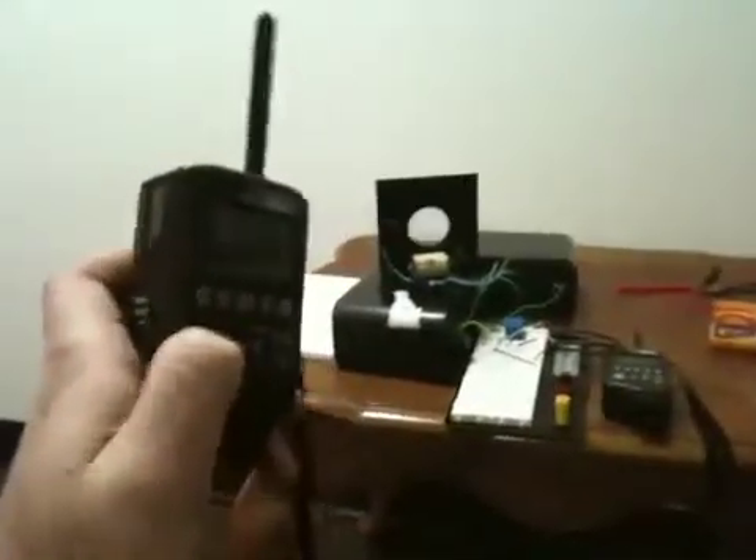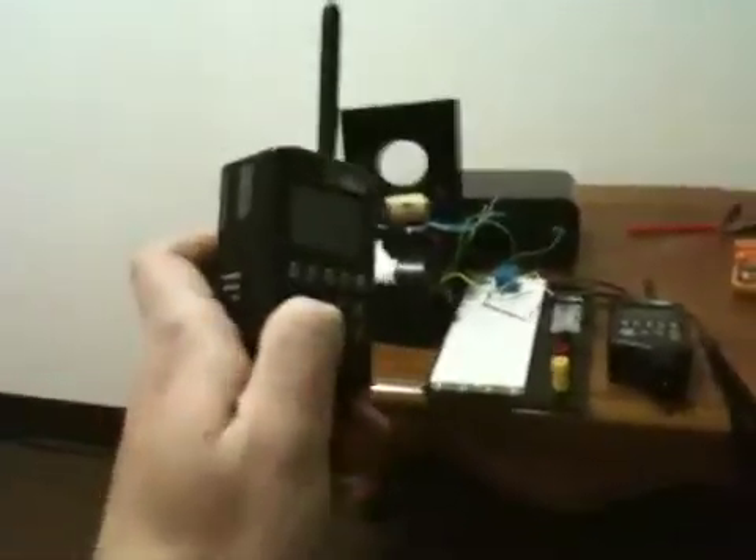One of the neatest things about this is I can fire it wirelessly. I can keep the shutter open as long as I hold the button. But I can also do a lot more than that.